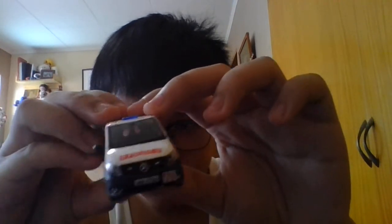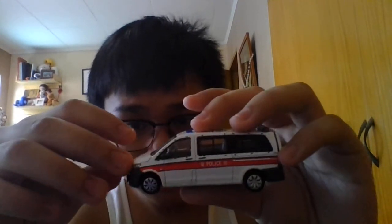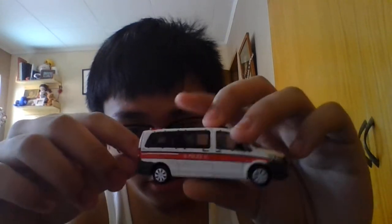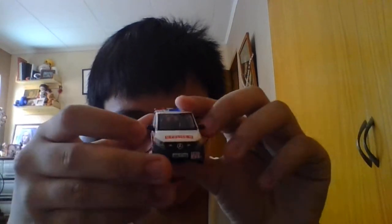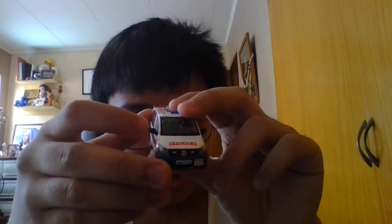A very good quality police van. See the Mercedes-Benz logo, and the plate number — the license plate. This is what it looks like. And the top, and this is the side, the front, and the side mirrors here.